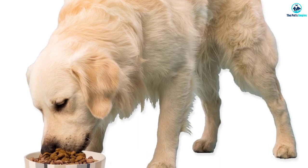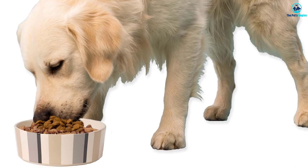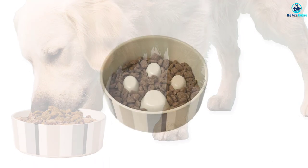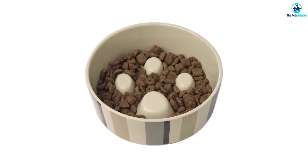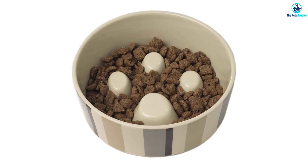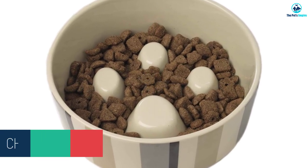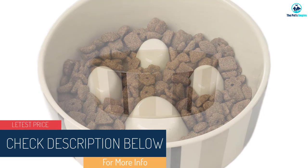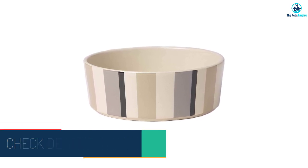Pet Rages is a popular brand for high-quality dog feeding bowls, and their ceramic slow feeder is no different. It is made of FDA-compliant true ceramic stoneware, handcrafted to perfection — even the colored stripes on the outside are made with food-grade coloring paint. The Metro Stripes bowl has a diameter of seven inches and a height of 2.25 inches, with a higher boundary that increases capacity and prevents food from spilling.